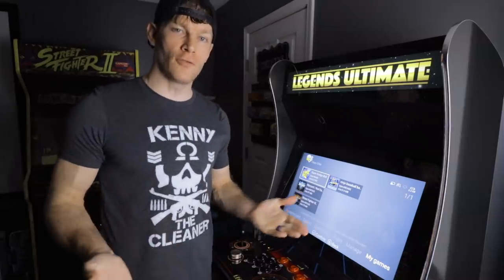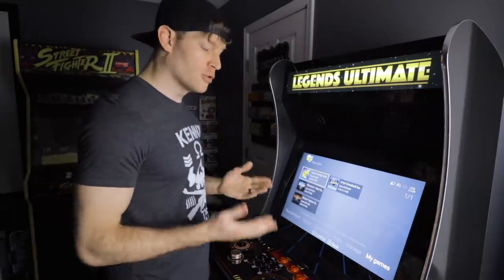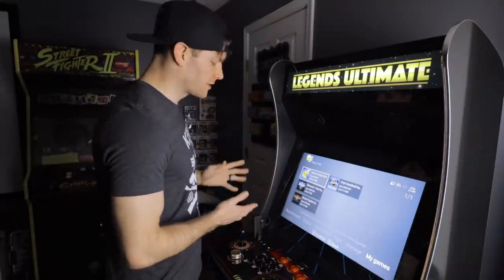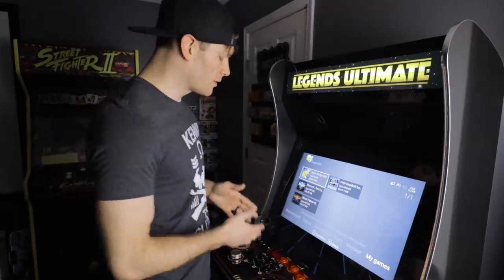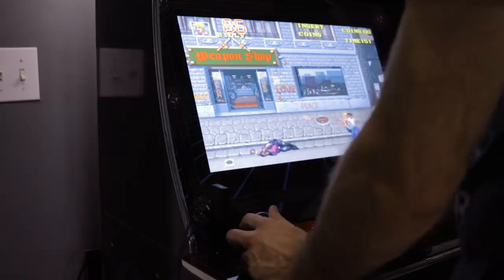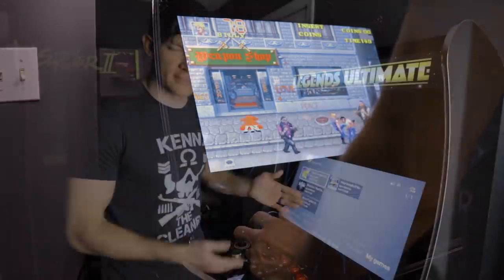Hope you enjoyed this video. If you found it helpful, make sure you hit that Like button. If you're new to this channel, make sure you stick around for more great content like this, because I'll have a third video in this Amazon Fire Stick series where I show you how to install and play RetroArch on the Legends Ultimate Arcade and the Fire Stick. So stick around for that, and guys, thanks for watching — I greatly appreciate it.